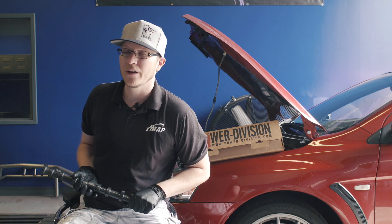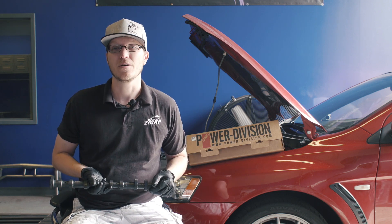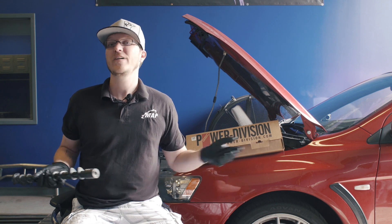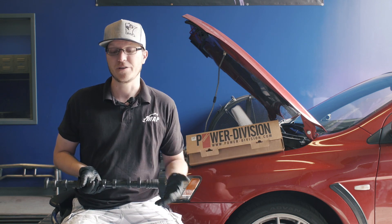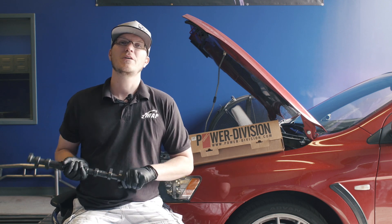Thank you so much for watching. Please subscribe below. If you have any other questions, feel free to comment as well, or tell us what your favorite cams are and why for the EVO 10 — you can leave that below as well. Again, my name is Ian with Modern Automotive Performance. Thanks for watching.